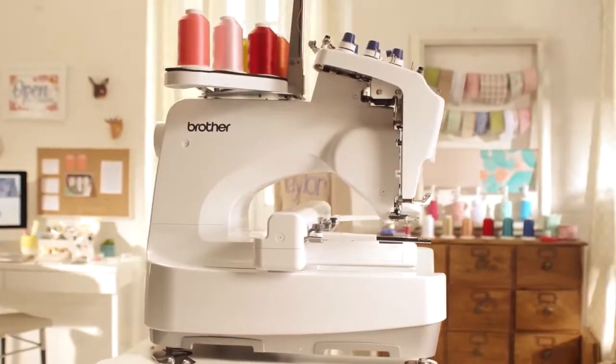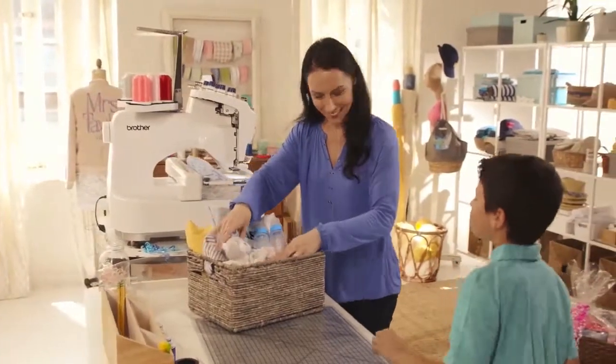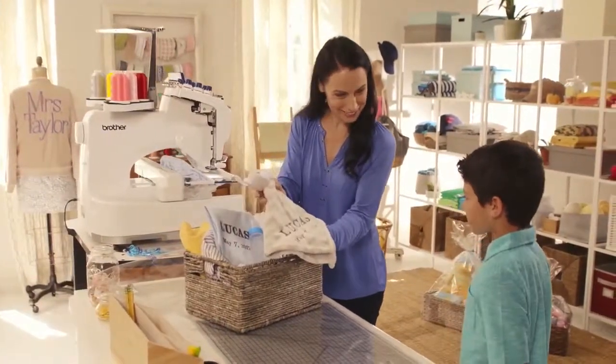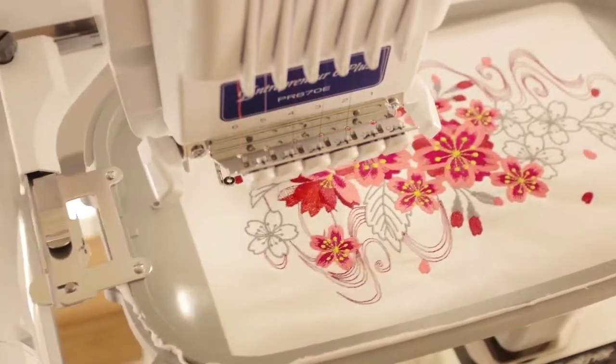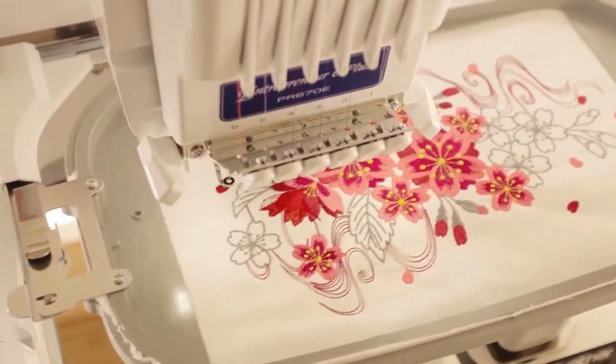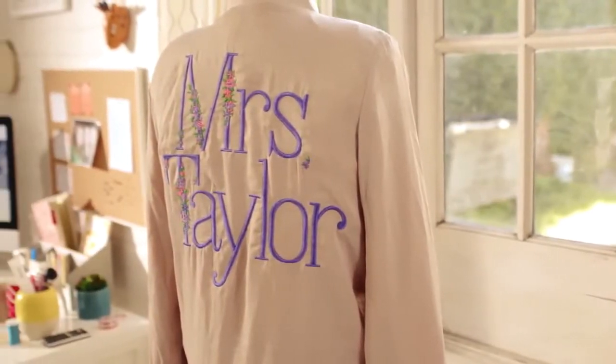And do it all without a lot of noise. That's because the Entrepreneur 6 Plus is built to be used at home, so creative time can be any time. And there's no reason to limit your creativity, because the embroidery area expands up to 8 inches by 12 inches — plenty of room to think big and embroider.